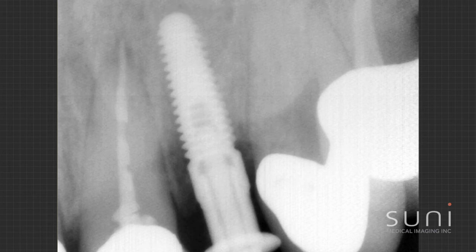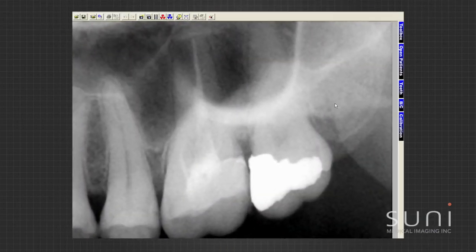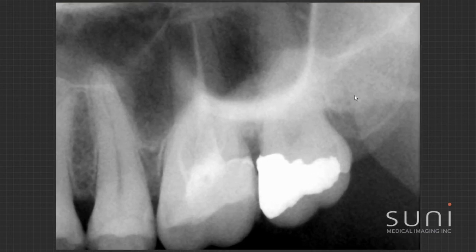The patient came in; her chief complaint was it hurts on the upper left — sensitivity to pressure and cold — and she couldn't pinpoint a particular tooth. Issues I see are a large filling and endo. I'm not sure about the roots in the sinus, so it could be multiple issues. You can see that line of the sinus really well all the way along here — could be multiple issues or just a sinus infection.